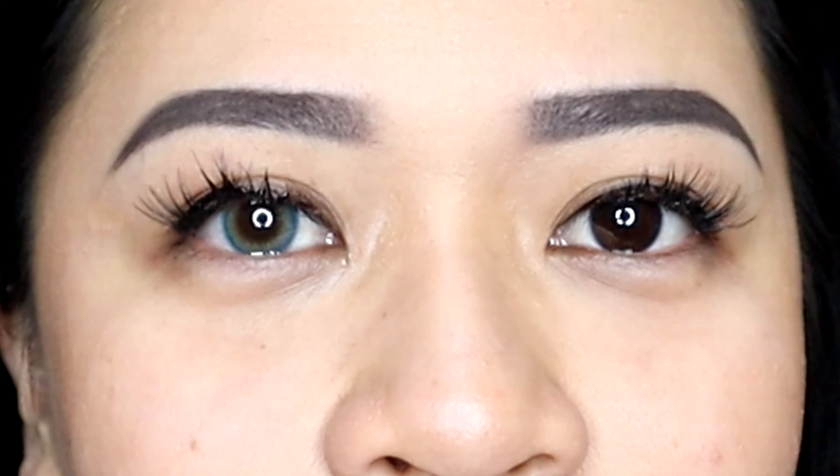Next would be Vivi Green. This is what it looks like on the website, and this is what the Vivi Green eye color looks like. This is obviously my normal eye color, and this is what Vivi Green looks like on both of my eyes.